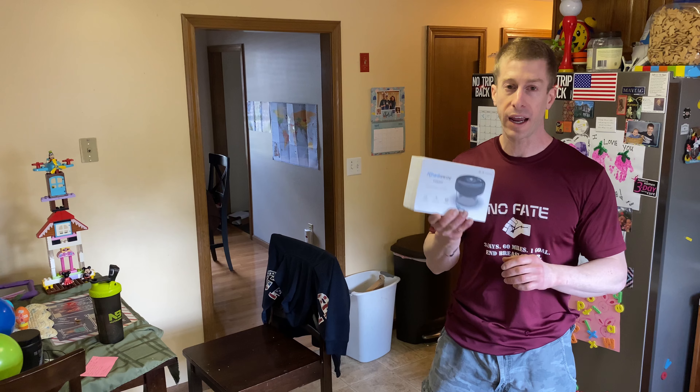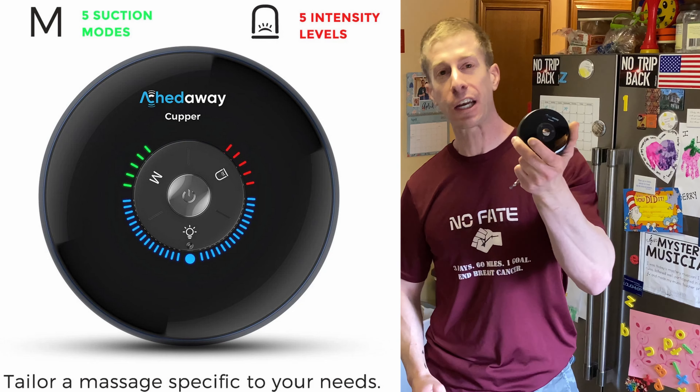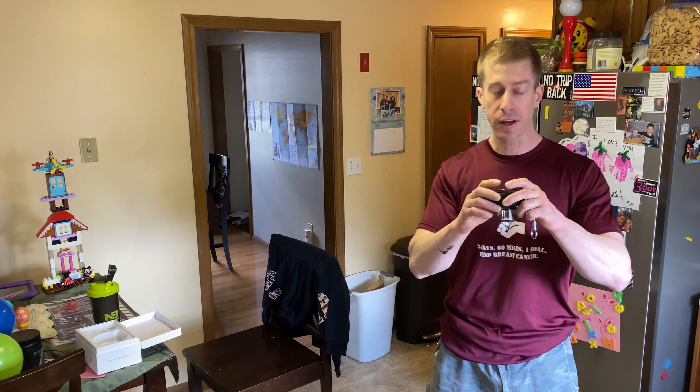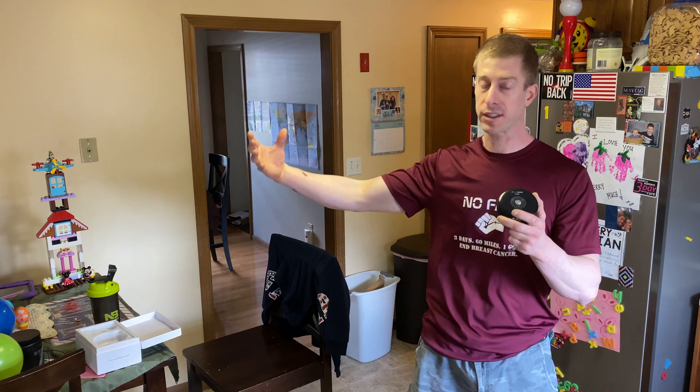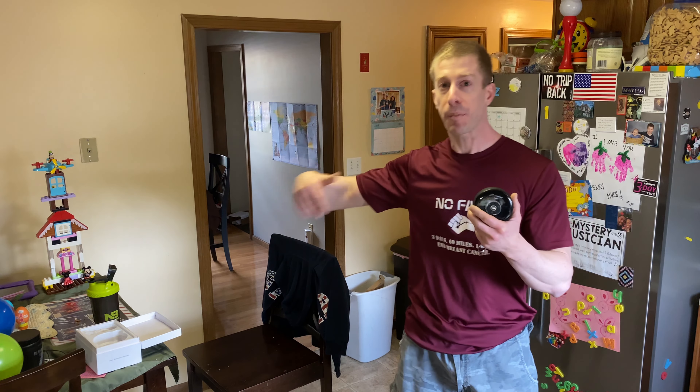Now we've got the 8-way cupper. It is essentially like a cupper in your home. So instead of having to go out to a professional massager and pay tons of money every time you want to get cupped, you have this electric wireless device that you charge up — one charge is three hours — and you put it on your body. You pay for it once at $169 and then you own it. You can do it in the comfort of your own home, and it has multiple settings so you can set the intensity and duration. At the same time, it has infrared red light therapy going on all at once.